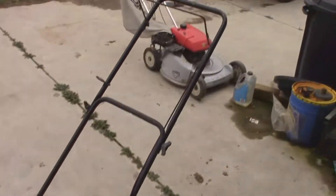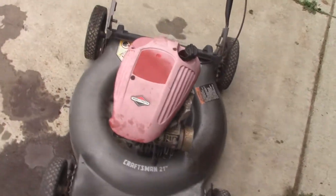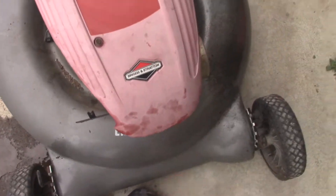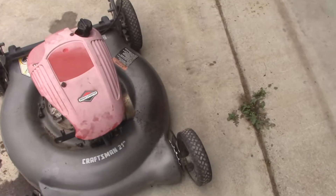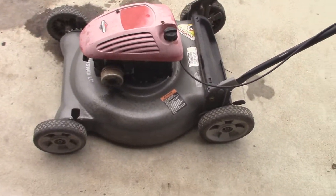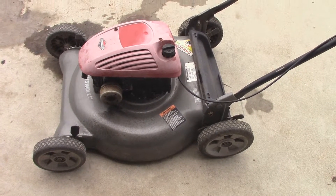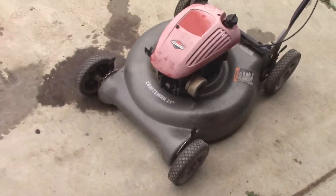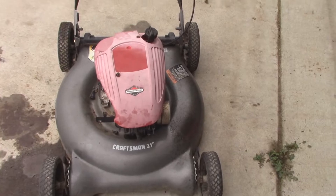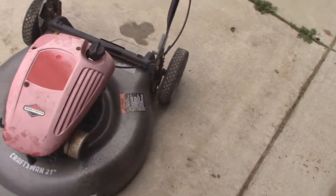Some of you remember this gray Craftsman that I picked up. Both the deck and the bag are in really good shape. The motor itself is a little worse for wear. The guy that I got this from did not take care of it. The oil was really low — it did have oil in it, but not very much, so I topped it off. Did some work to the carburetor and cleaned out the gas tank. You guys can see in that other video in the description bar everything that I went through with this motor to try and save it.